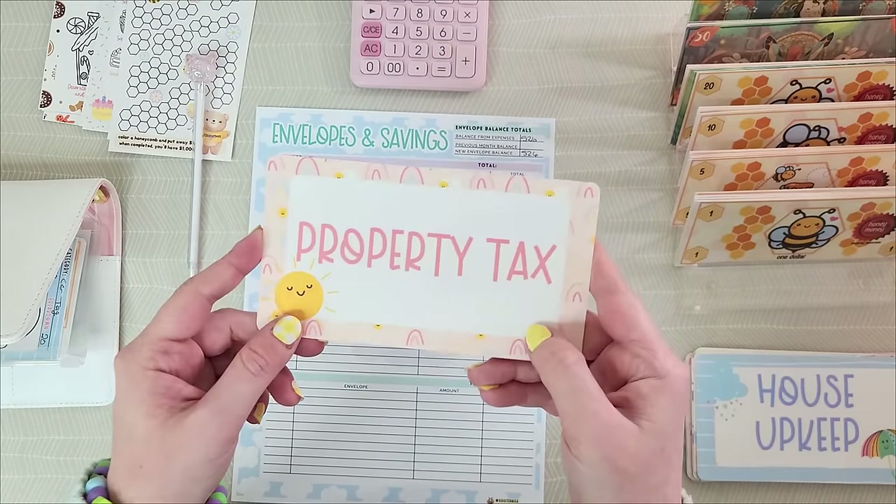The cool thing about digital stuffing is you can just print your own money. Didn't get the right denomination from the bank? Just print it. Let's double-check that this is indeed $245.